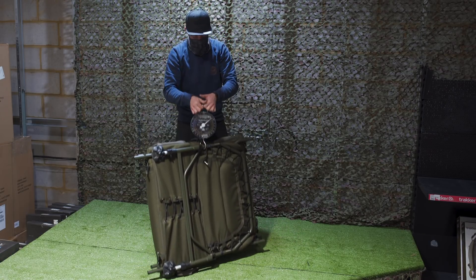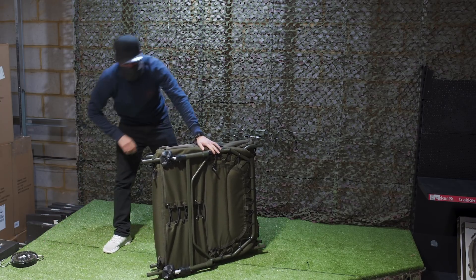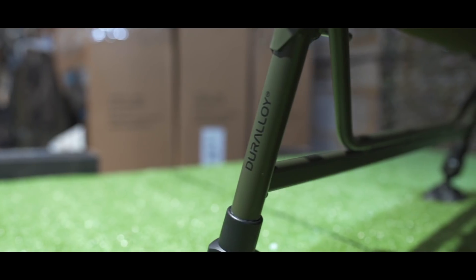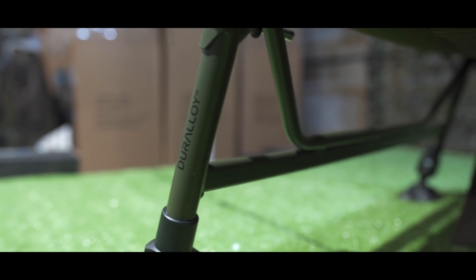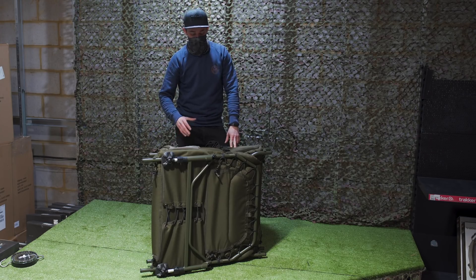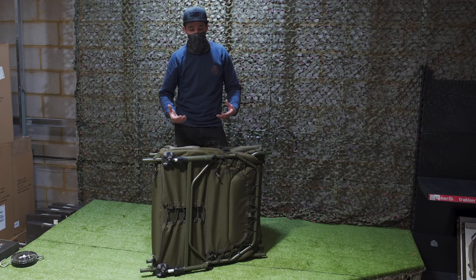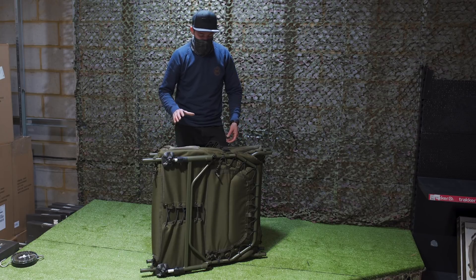That's a super light bed chair — it definitely is one of the lightest on the market, if not the lightest. There are a couple of reasons why this bed chair is as light as it is, and firstly it's because of the material it's made from. Sonic have basically blended a magnesium alloy material, and that is the Duralloy part of this bed chair — it's lighter and stronger than aluminium.